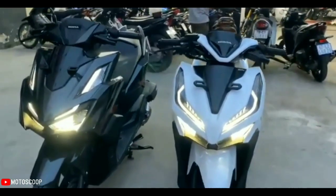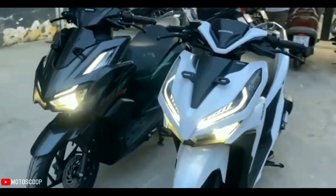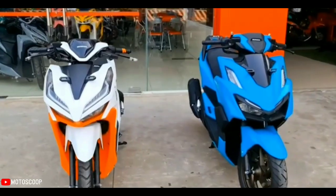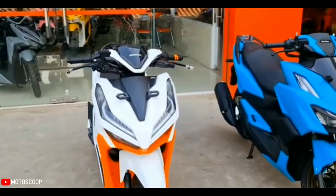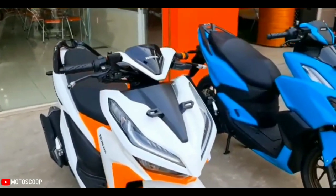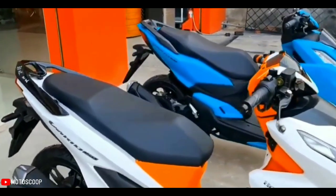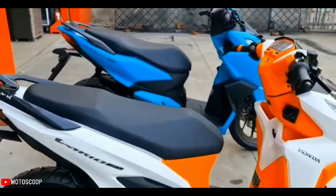Compare this with the Vario 150, where the fenders looked more floating from the tires. Looking at the rear axle, there are not many changes — the shape of the lamp is still similar but more simple and pleasing to the eye.